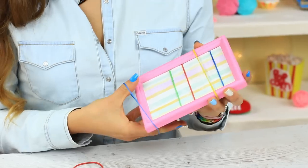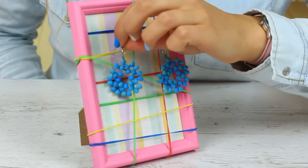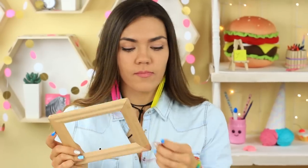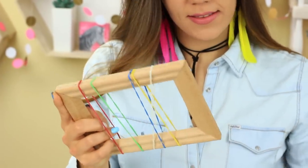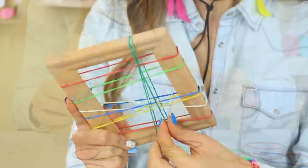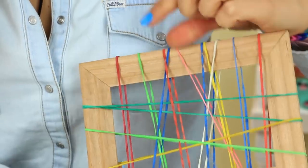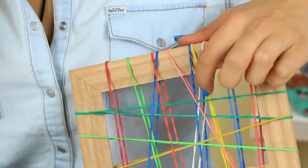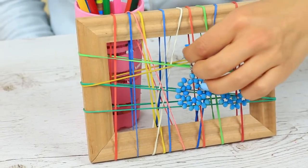If you need more space to place your jewelry, you can make the frame holder in another way. Take a frame without the back. Put on lots of multicolored elastics, cross them changing directions, and tangle them at a slant. There will be enough space to hang all your earrings. Let's test the new holder — perfect!